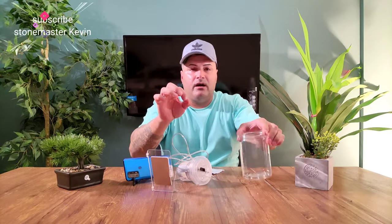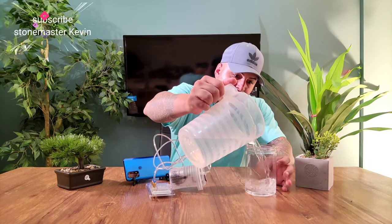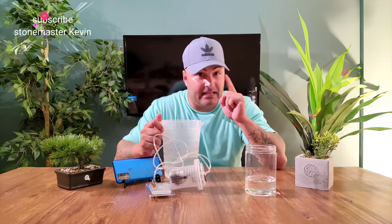We have to put water in there. I'm gonna go get some water and come right back. Now we put the water in. The best way to do this - if you've got ice cubes, drop a couple in there too so it makes the water really cold. That's like the best experiment.